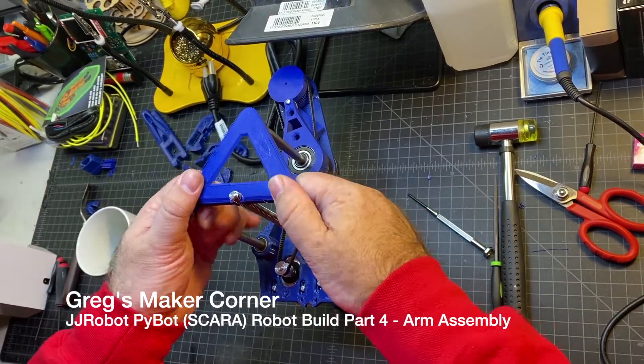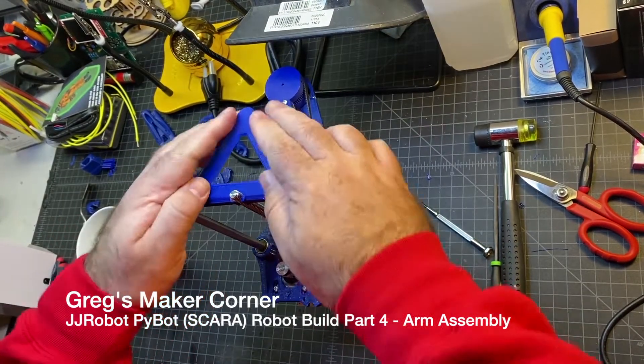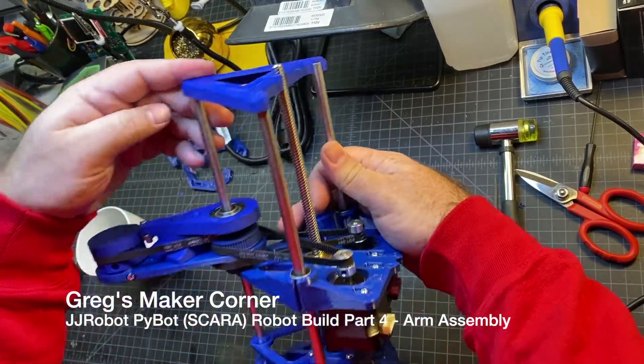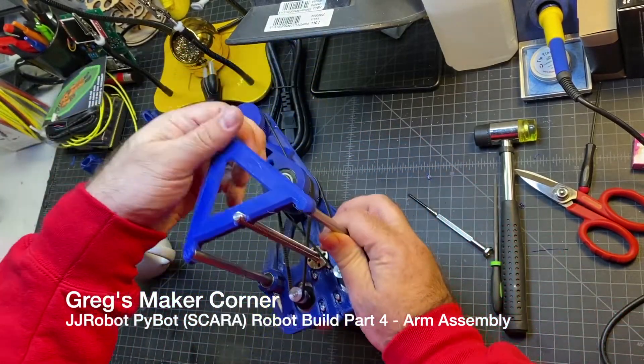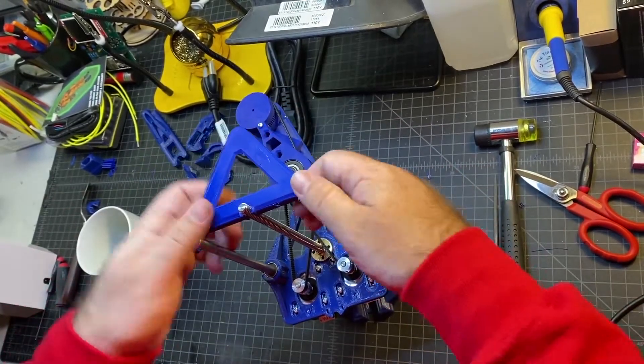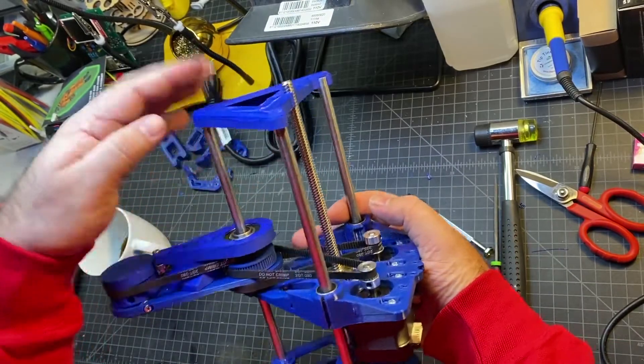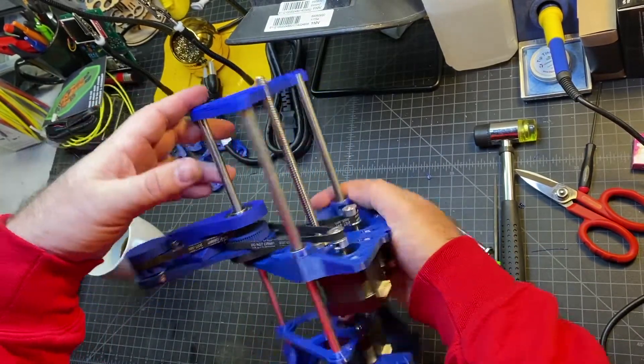Now you're just going to fit this triangular piece onto the top, and it's going to hold everything in place. My rods were maybe a little bit longer right here for some reason. I just had to snap it in further, so make sure you give it a good push. Looks like it holds it in place pretty well.